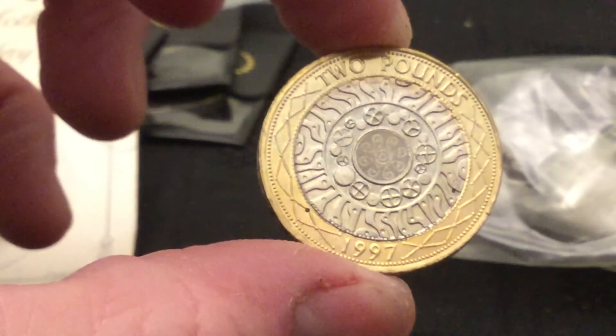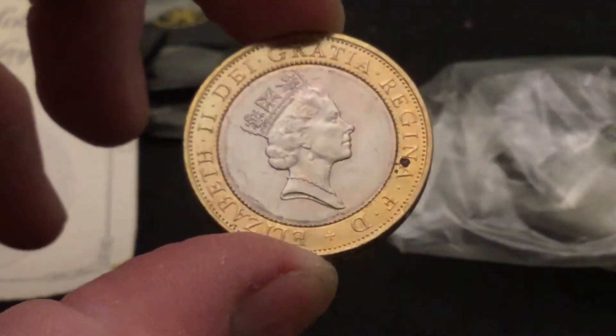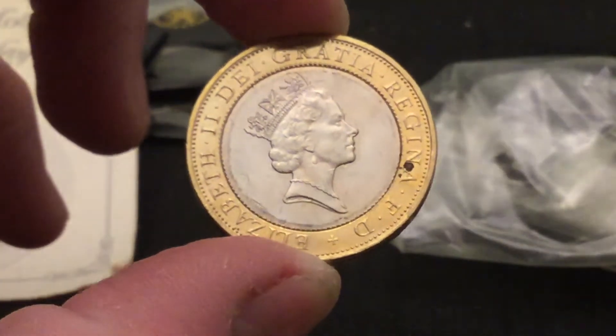A couple of strange marks on that one, as if there are a couple of holes in it, unfortunately. A bit of muck there as well.